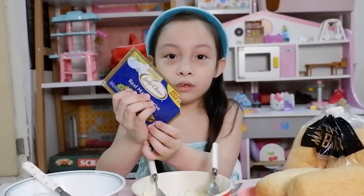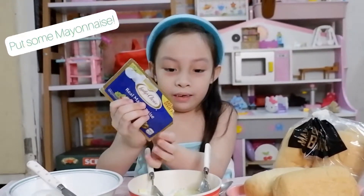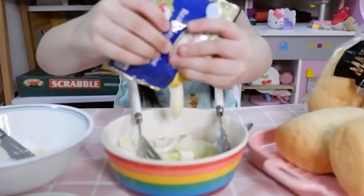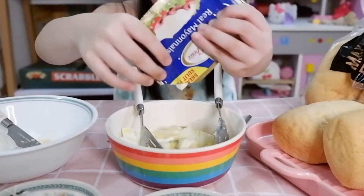I did it! First step, we're going to put some mayonnaise. Put mayonnaise inside the specks. Let's put it on the egg. Some more.